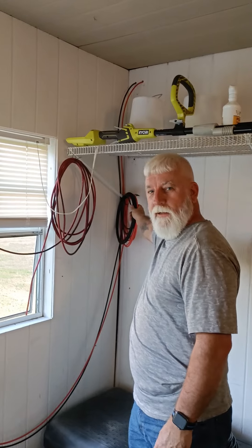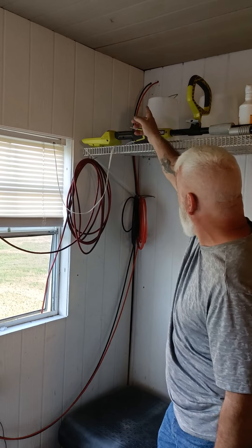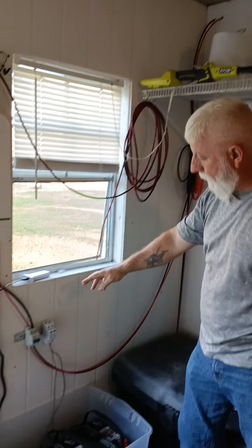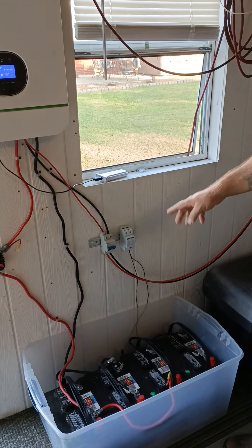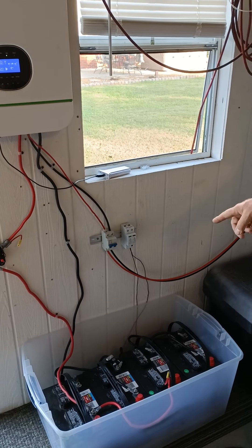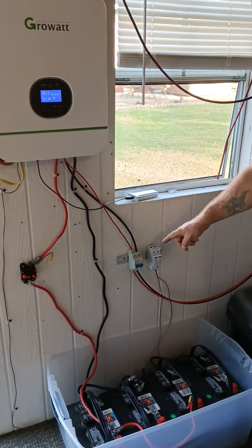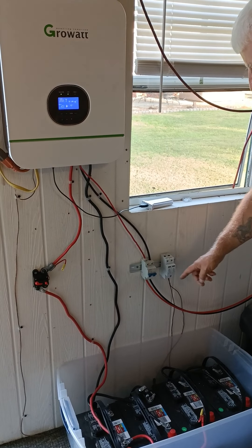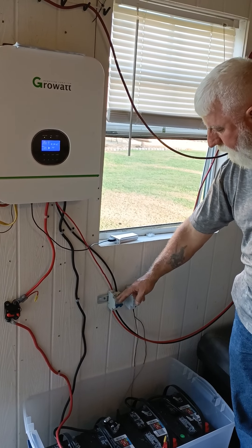The two lines from the panels come in here, as you can see. Right now they go through a 50-amp breaker, but that's a little much, so at some point they'll be toning it down to 20-amp breakers. He hasn't run it over a surge protector yet — right now they're just going straight into the breaker.